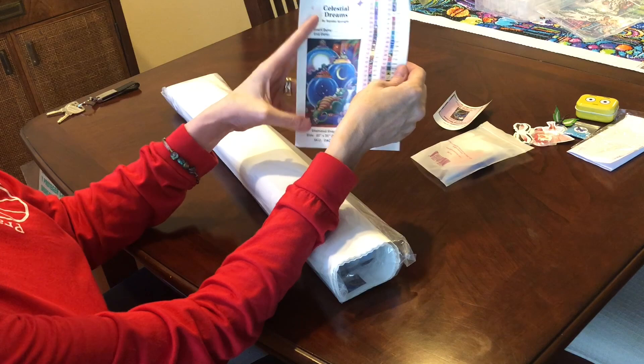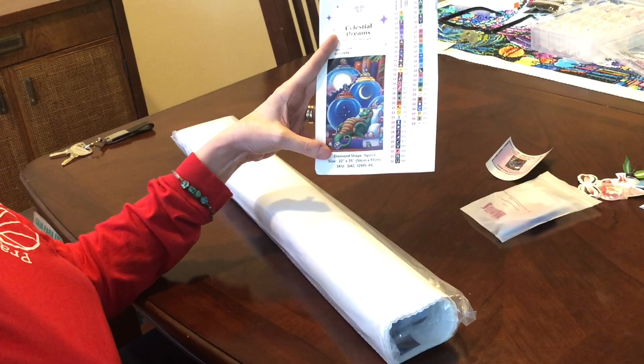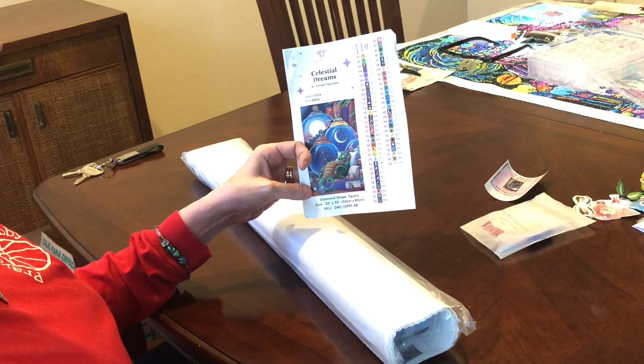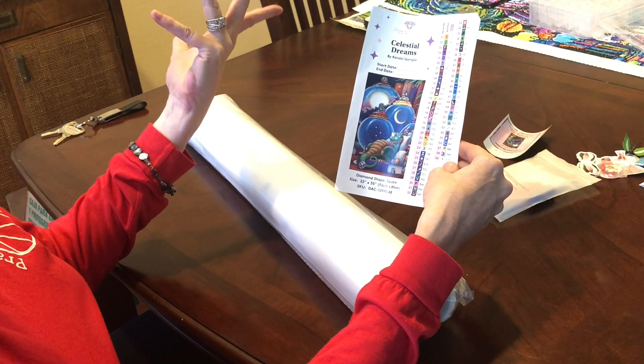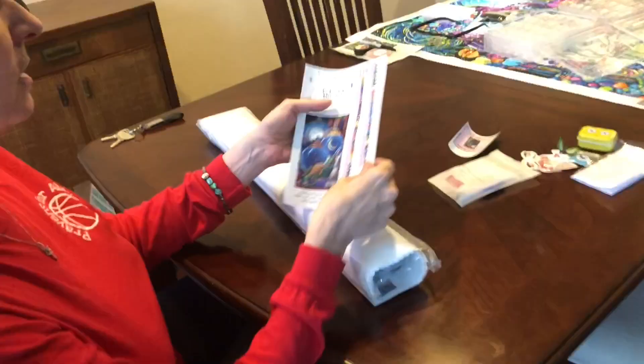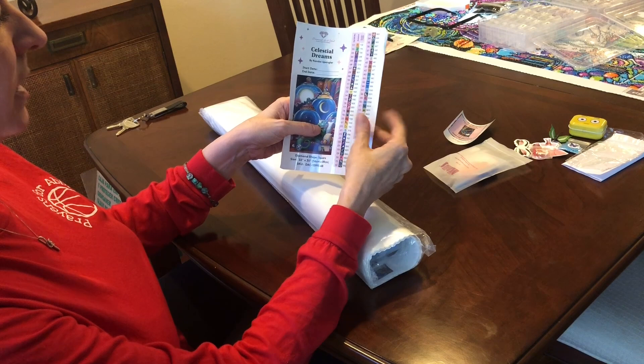It is Celestial Dreams — I was so happy to get this one. I love these dragons. Brandy's a dragon person, and I just love these Randall Spangler designs. This entire thing is a sticker — you can cut it out, put your start date and end date. These are their new stickers. What I love about these is they've done individual labels that you can just directly peel off — they're already pre-cut and you can put them on your containers to label them. 59 colors and two ABs — that is awesome.